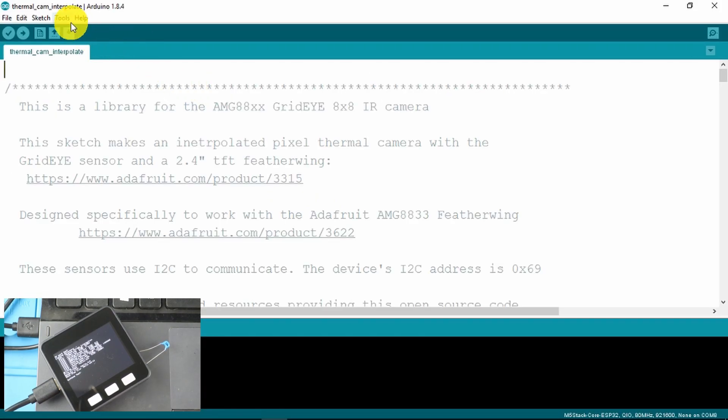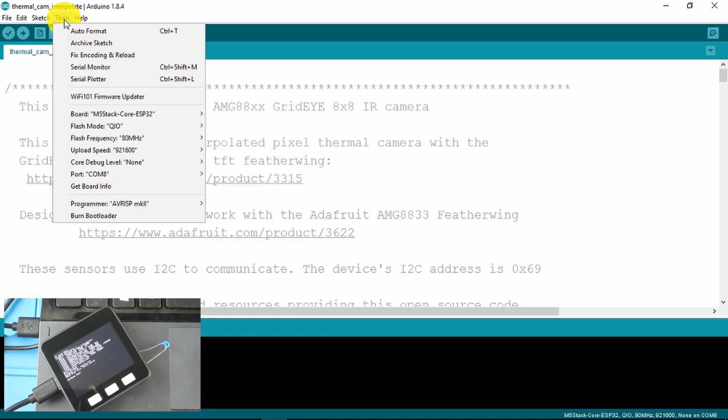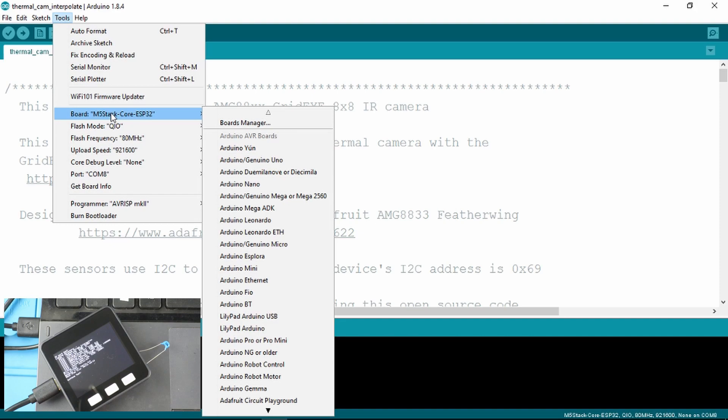I've already checked in the device manager which COM port it is. It's COM port 8, which I've set here, and not forgetting, obviously, to set the correct board for the M5 stack.